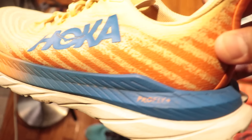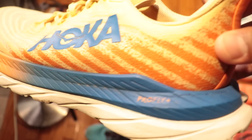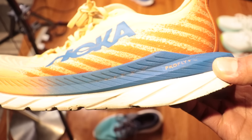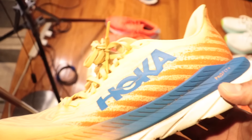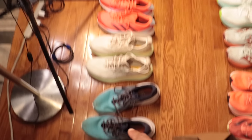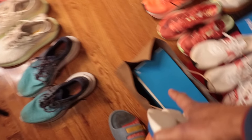What we have on the top layer of the Mach 5 — Hoka brands this foam ProFly Plus. They don't brand the regular EVA. This is a supercritical EVA, and that means it's gone through a process where gas is injected into the midsole. That makes it a little bit lighter and bouncier — everything good that we want in a training foam.